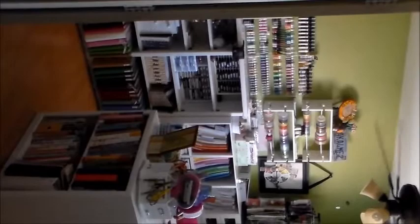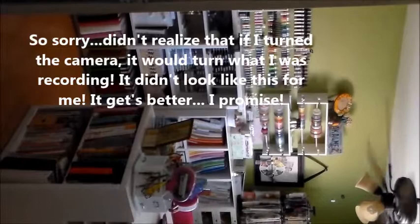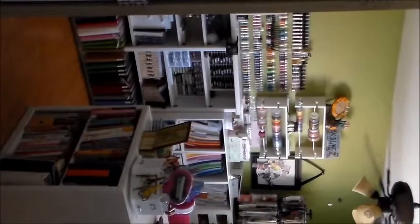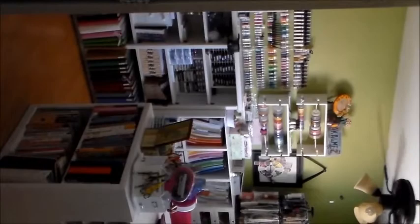Hi everybody! Everyone who knows me knows that I am always organizing in my craft room. I probably organize more than I craft, but people often ask me how I organize all of my crafty goodness. So I thought I would take this opportunity to play with my sweetie's video camera and take you on a tour of Wrinkle Free Diva's Workshop.